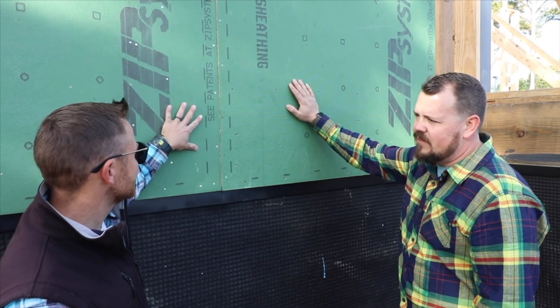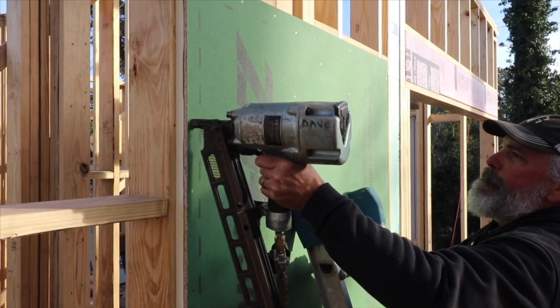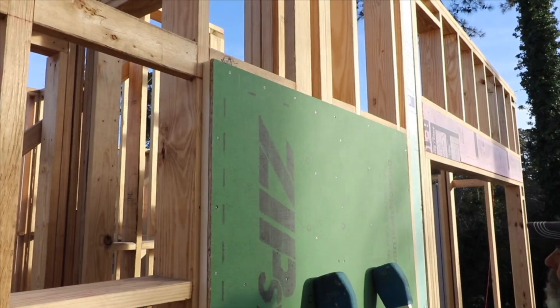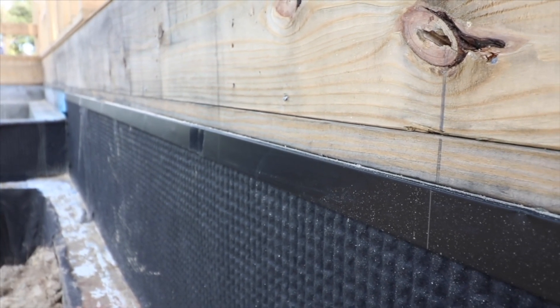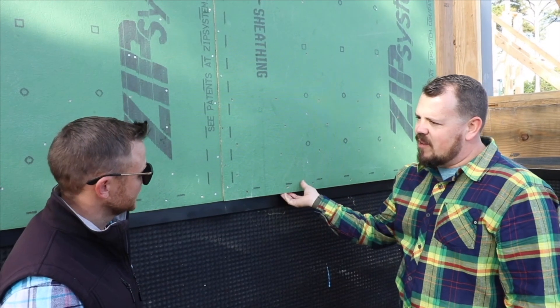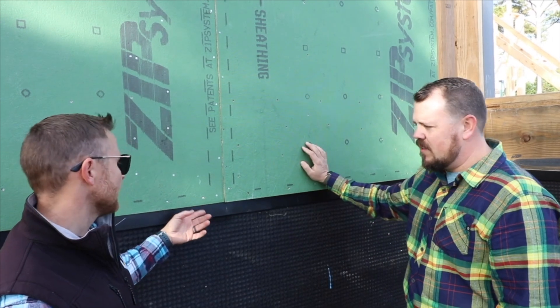So we've got our ZIP bar wall sheathing, which will be our air control layer for the framing on the house, and then we're stepping down to Polywall's system, which is their Arroyo drain board. As we were progressing we were kind of trying to figure out how we wanted to mesh the two. The ZIP bar is insulated — it's got poly-iso foam on the back and it's one inch of foam, so we're sticking out an inch further than typical.